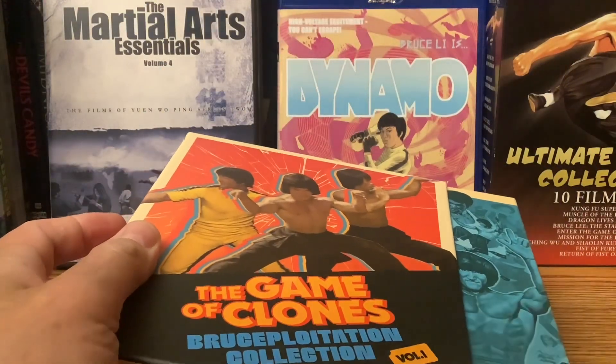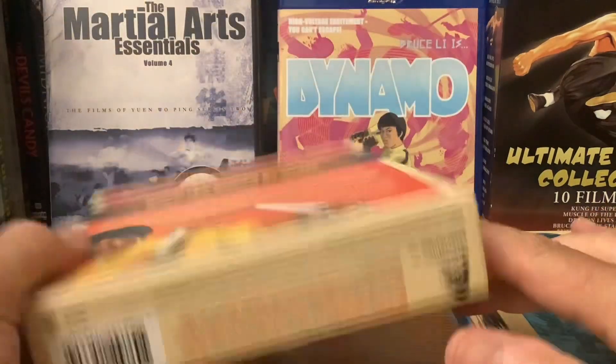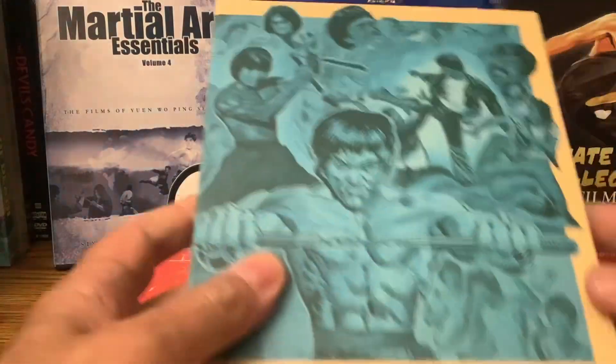We've got a pretty substantial booklet for sure. There's the back — lots of yellow tracksuits and nunchucks. You're going to get that.